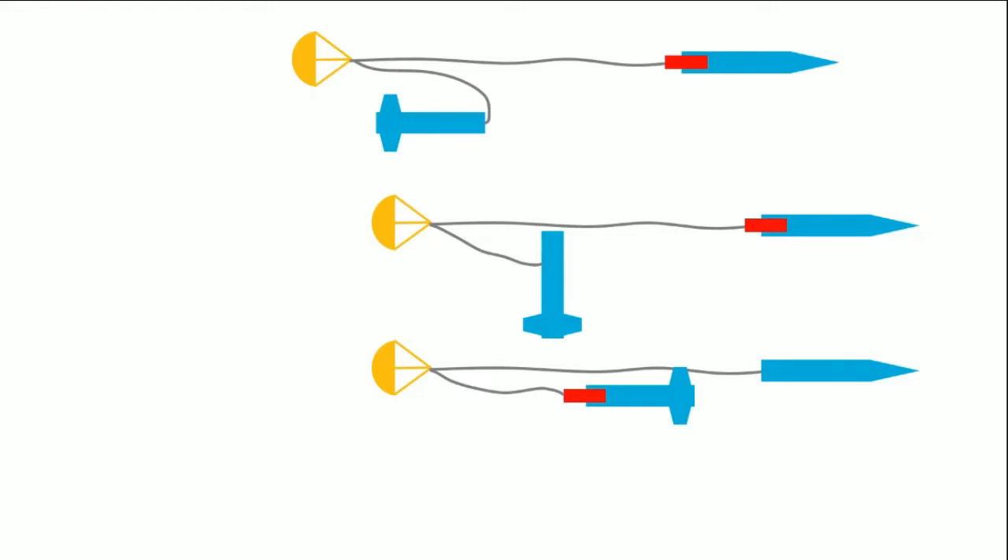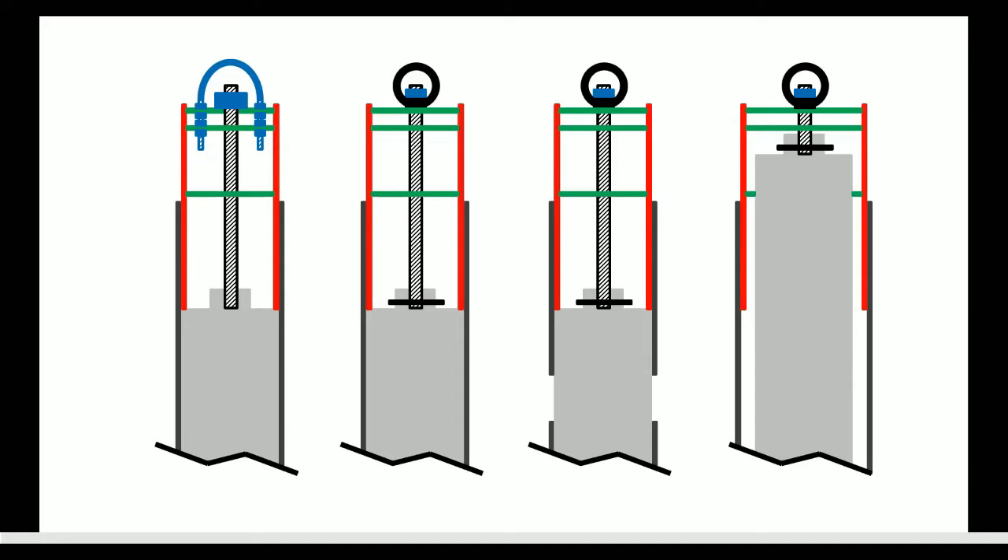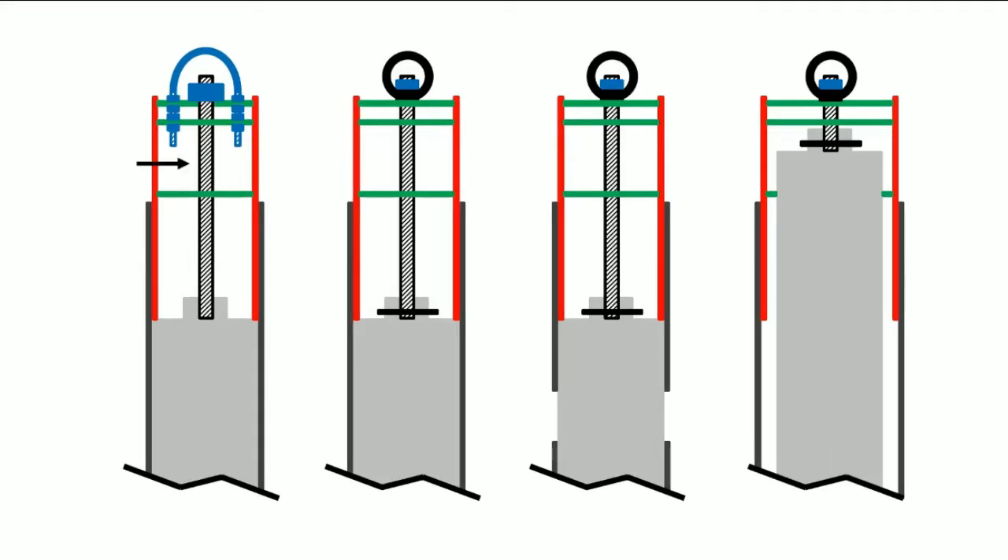Many people like to attach the drogue chute closer to the upper airframe, but I like to attach it closer to the fin can. That keeps the harness on that side shorter so it can't collide with the upper airframe — which I've actually seen happen. This drawing shows design alternatives for zipperless couplers. All examples use a piece of all-thread connected to the forward closure of the motor and the top of the zipperless coupler to retain the motor. You can either pull the motor up against the bottom of the zipperless coupler or hold everything together using the thrust ring at the bottom of the motor.